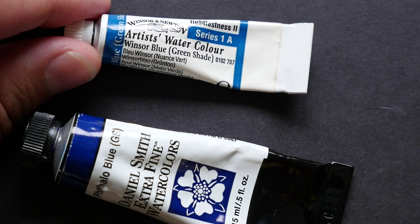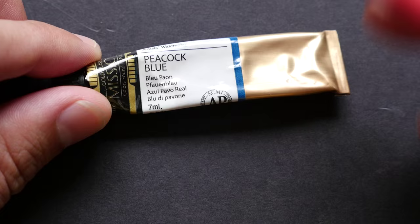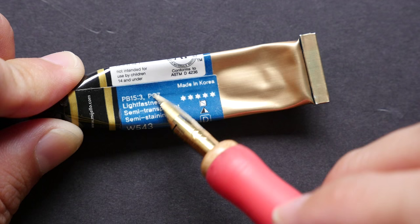This one is from Mission. Mission calls their version Peacock Blue, but when you look at the pigment it also uses PB15, but it adds a little PG7 as well. By the way, P means pigment, B means blue, and G would be green in this case.